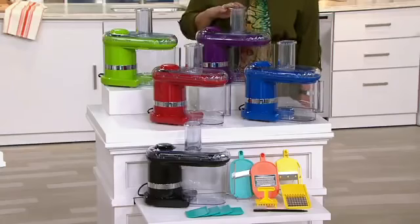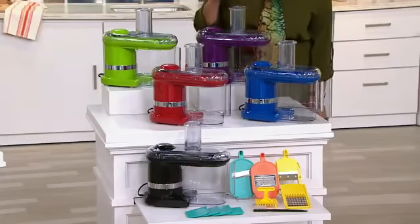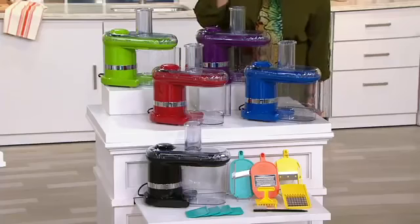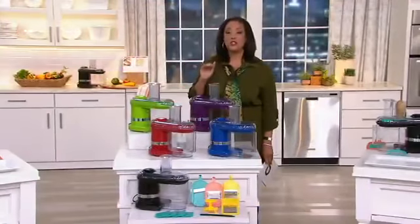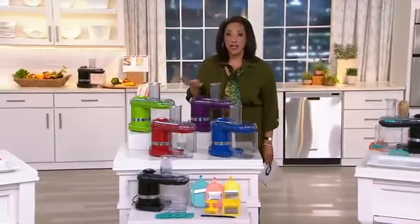Item number K44536. Let me quickly tell you your color options and what you're getting, and then Meredith Lawrence, our Blue Jean Chef, is here and she's going to show you why this is going to be the biggest help in the kitchen you've had in a long time.